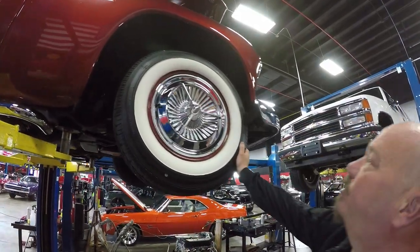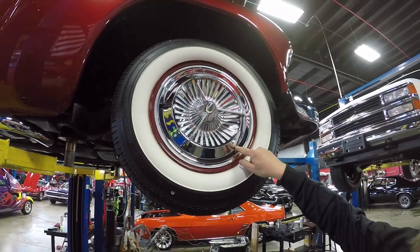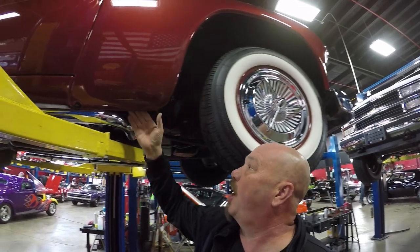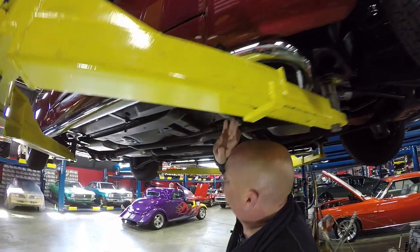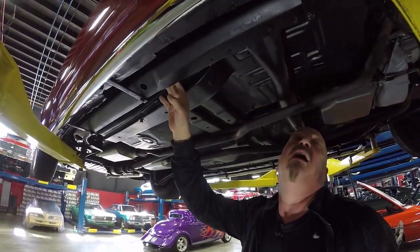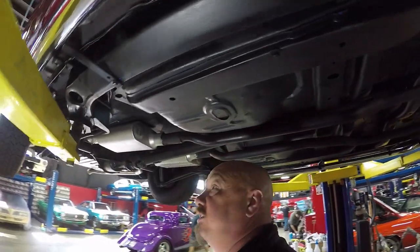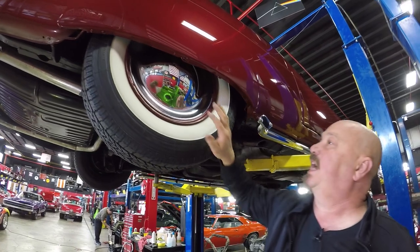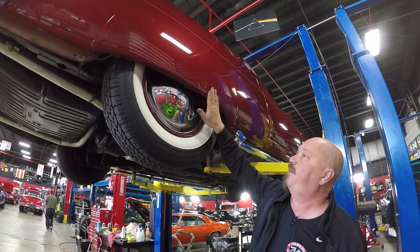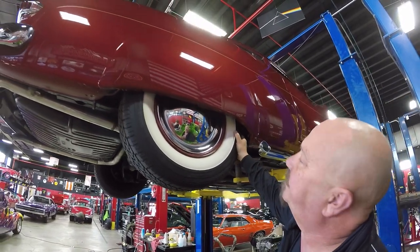Now let's look at those wheels and tires. Up front we've got some great looking brand new Coker Classics — wide whites — with the Dodge Lancer hubcaps. The front fenders are all original metal, no patchwork, they're beautiful. This is actually a General Motors GMA body frame, probably came out of a Chevelle or something — they've installed the whole frame underneath this car. The back is on bags, the fronts are on bags. Out back we've got dish hubcaps because of the fender skirts. Same size tires — 205/75/15s.